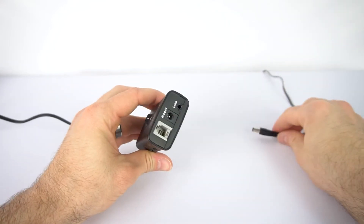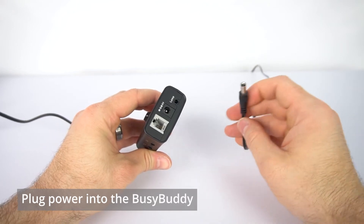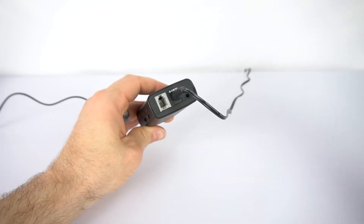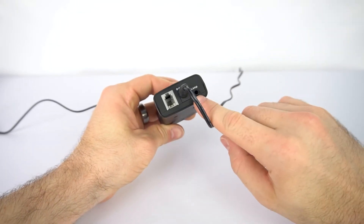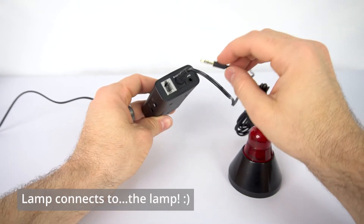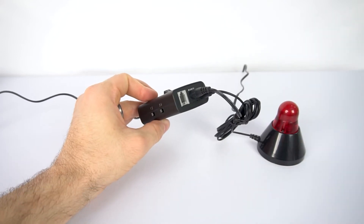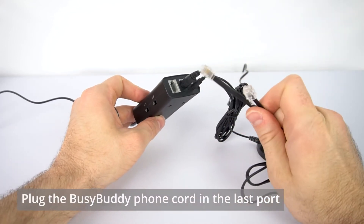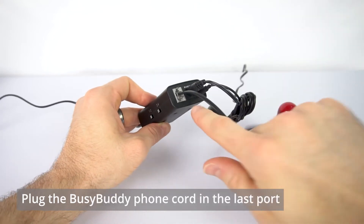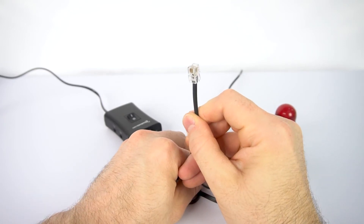Now we'll go to the top and plug our power in. In this case I'm using the AC-DC power, but if you want to use a USB, go ahead — either way, plug it into this middle port right here. Now we've got a port labeled lamp, and as you guessed it, that's where the lamp will go — we'll plug that cord in right there. And finally, we're going to grab the telephone cord that came with the BusyBuddy and plug one end into this telephone port here. The other end is going to lead us to the phone.